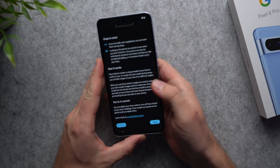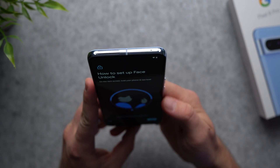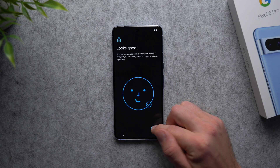Now we're going to set up face unlock. Scroll down to the bottom, hit 'I agree,' and it just says to look at your phone. Hit start and follow the instructions — tilt your head up, tilt your head down, and there we go. All set up quick and easy. Hit done.